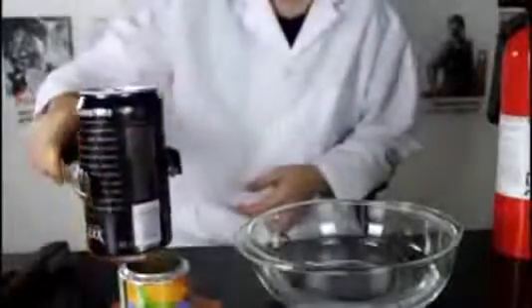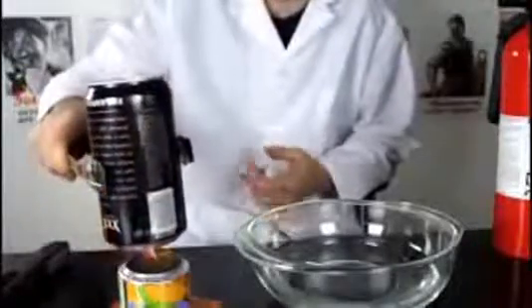Then we gonna grab our can and put it over the fire and heat it up a little bit. Inside the can a little bit of water. See what happens.